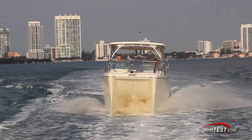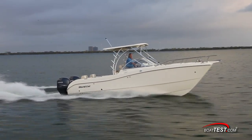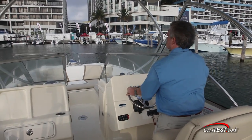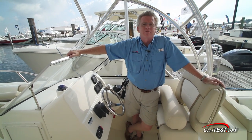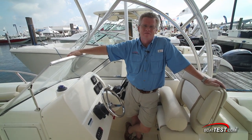In my opinion, the 255DC is a good handling boat that can easily take on offshore weather that may pop up. With the engines a good distance apart, I got better low-speed torque, which helps when maneuvering around the dock. That's our full test and performance review of the 255DC from WorldCat. For BoatTest.com, I'm Captain Steve. We'll see you on the water.